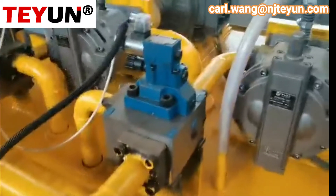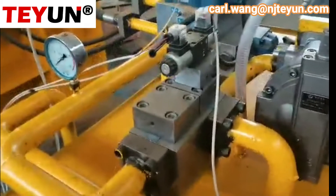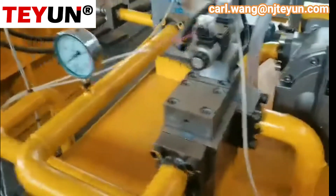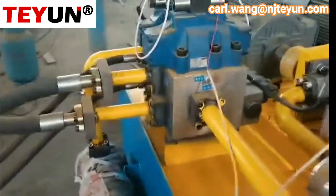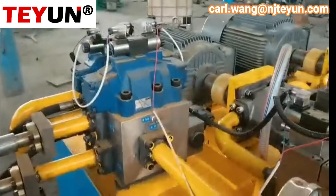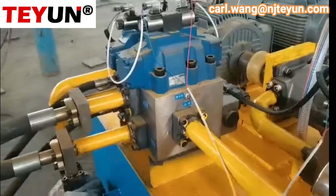This is a pressure adjust valve. This valve controls the main machine for the cutting centers and the press centers.